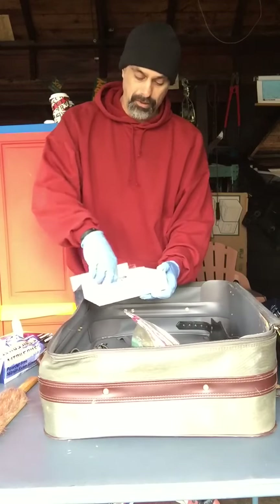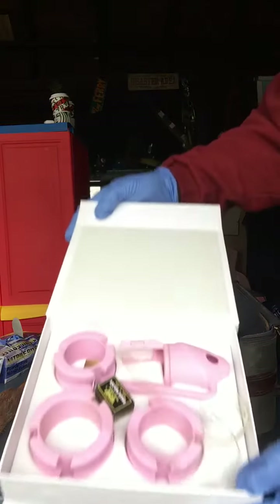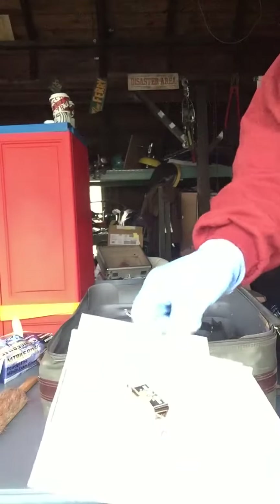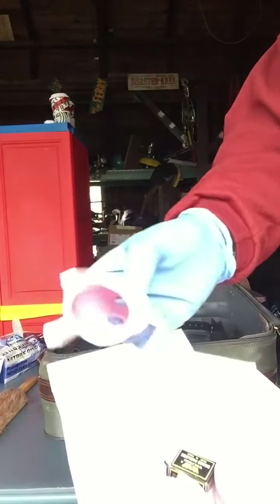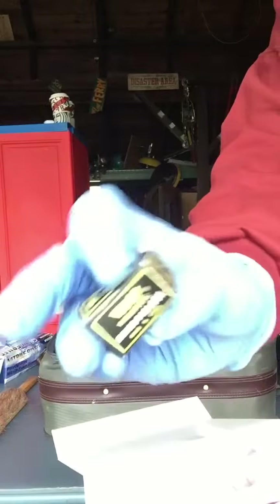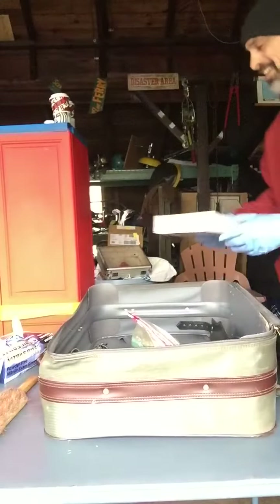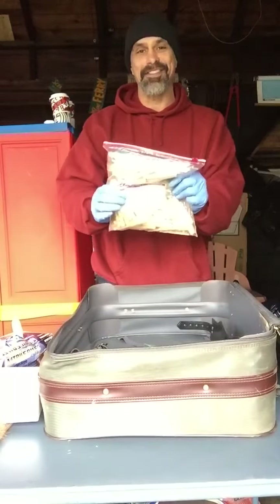I don't know, man, this is some crazy shit right here. Silicone male chastity device — it comes with a little mini brass padlock. Check it out. What the fuck. Alright, that's that. And there's a whole bag of clothes pins — I wonder what those are used for.